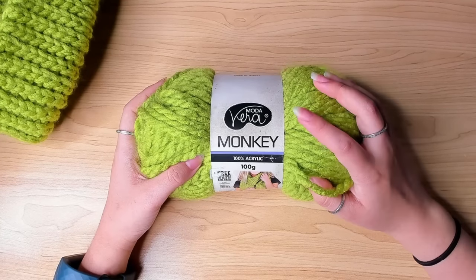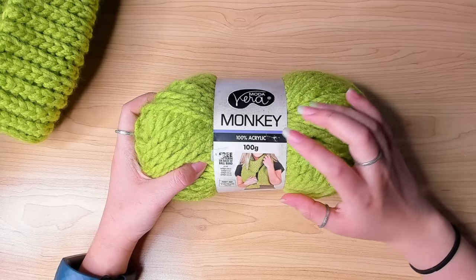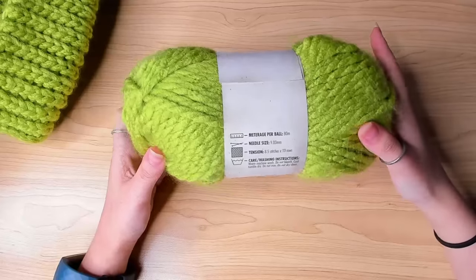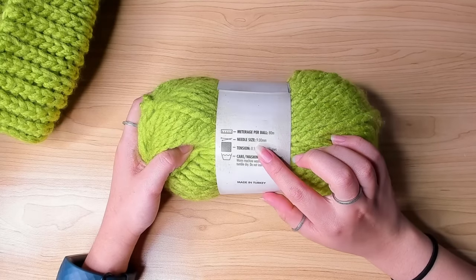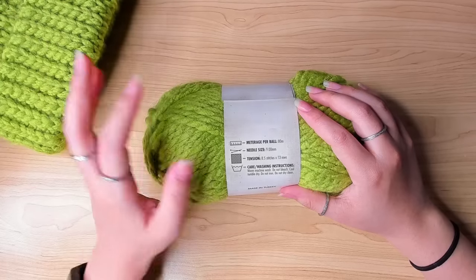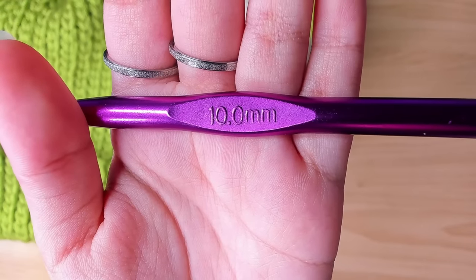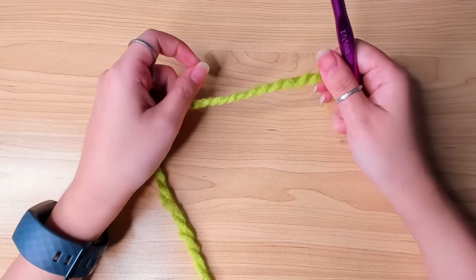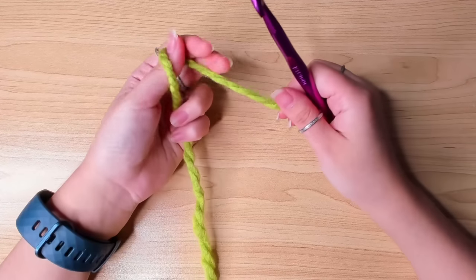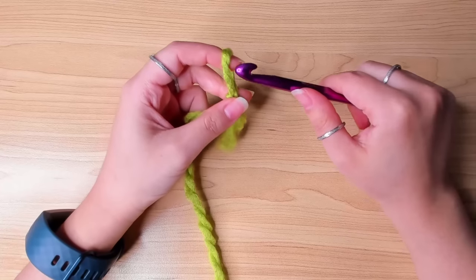The yarn I'm going to be using today is Moda Vera Monkey yarn. This is 100% acrylic and it calls for a 9mm crochet hook, but with the stitch we're going to be using you actually want to size up, so I'm going to be using a 10mm crochet hook. We're going to begin with a slip knot — make a slip knot and insert your hook.